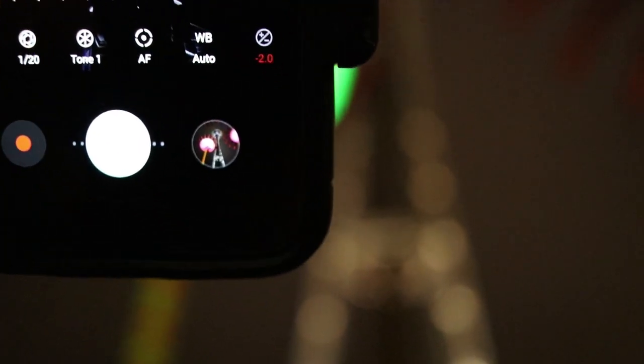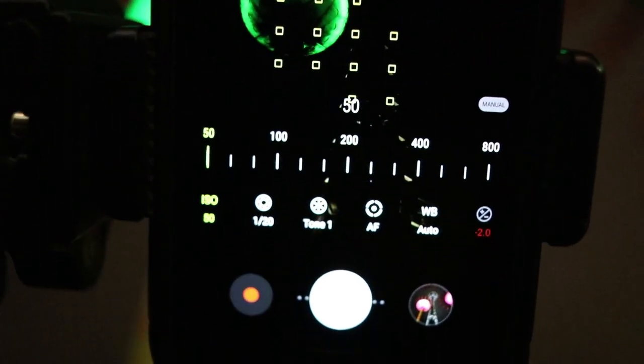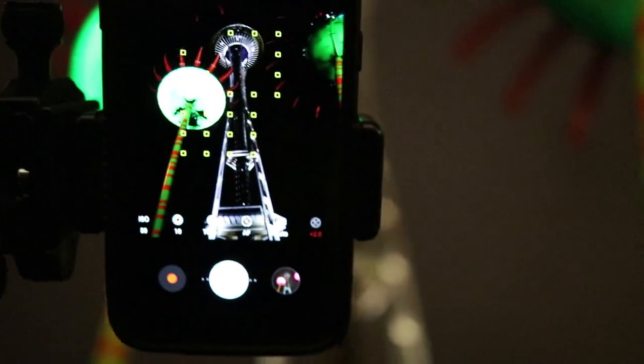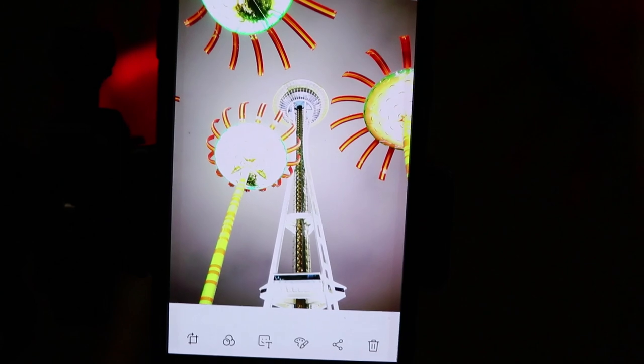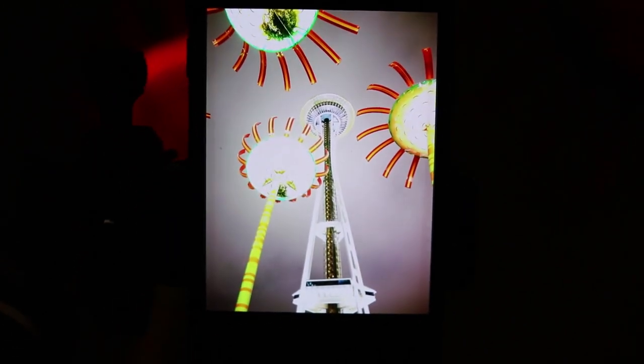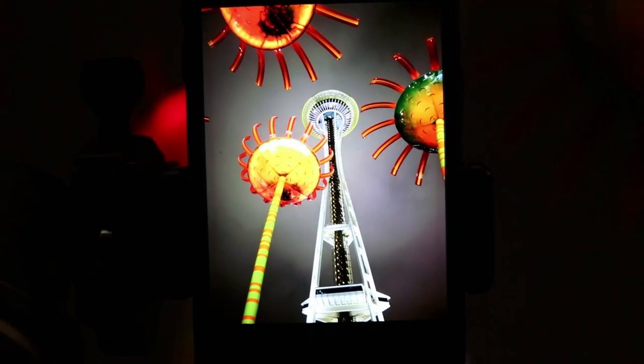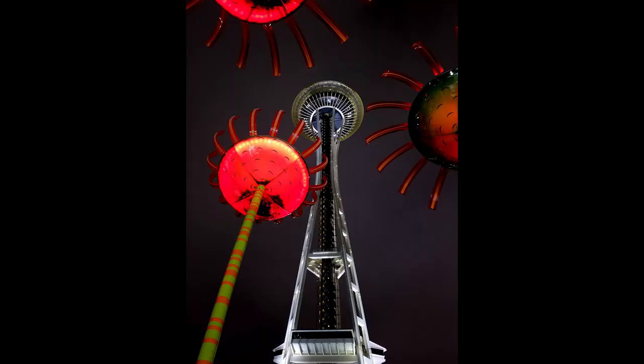I want to keep my ISO as low as possible because when my phone's on a tripod I can use a longer shutter speed and won't have as much noise. So I'm going to take my ISO all the way down to 50, which is as low as it goes. Next I'm going to compensate with shutter speed — I'll try 10 seconds. Okay wow, we actually let way too much light in. Let's try four seconds. Still way too bright but kind of cool looking. Let's try one second. Oh, that is looking sharp! I actually love how that looks.